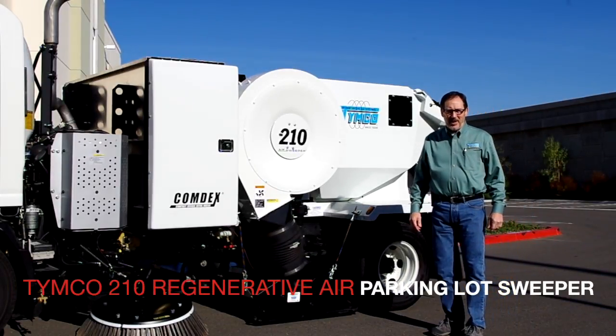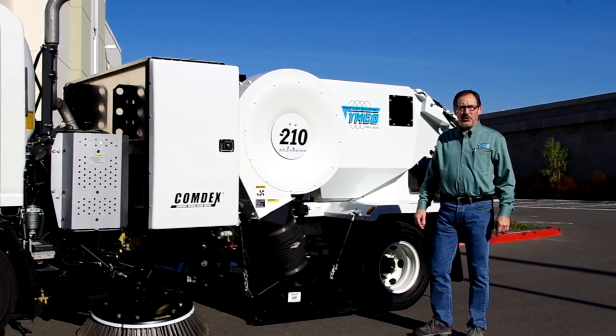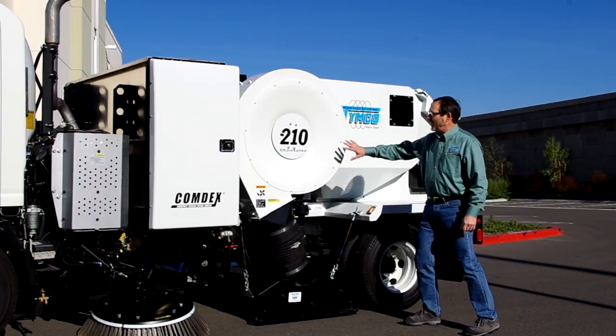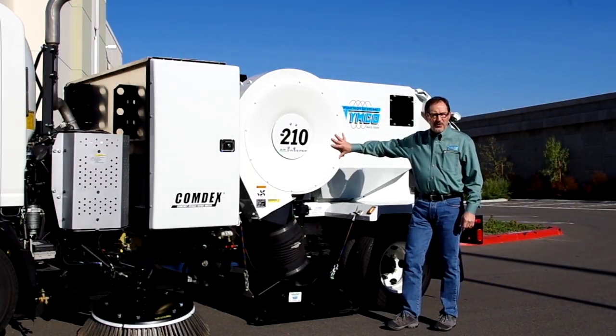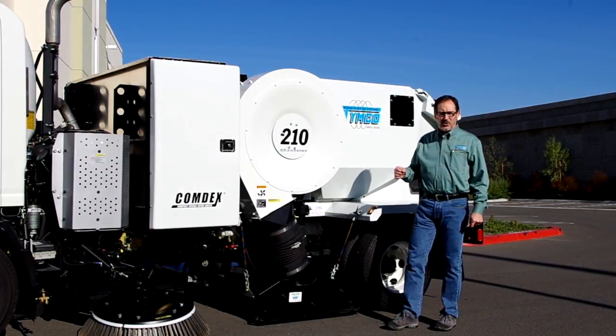Hi, my name is Dave Welfelt and I'm the Regional Manager for the Timco Sweeper Company. Today we're going to talk a little bit about our Model 210 Parking Lot Sweeper. The Model 210 was developed quite a few years ago by Timco as a Parking Lot and Parking Structure Sweeper.